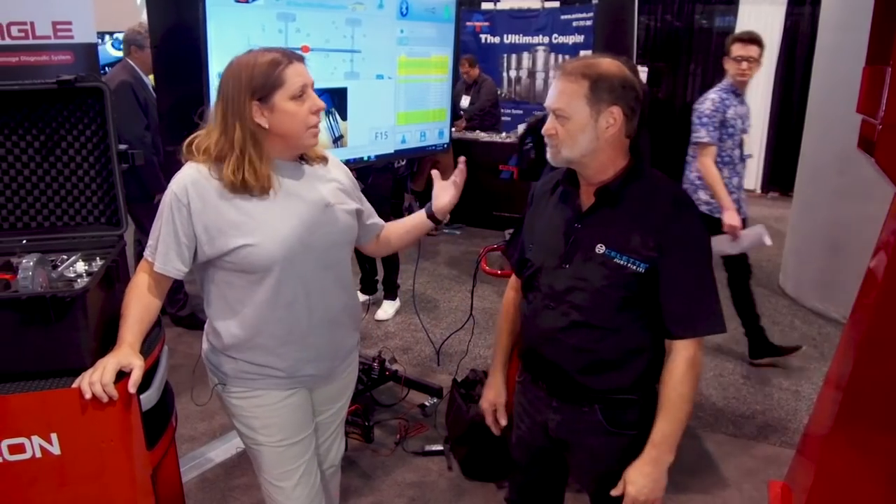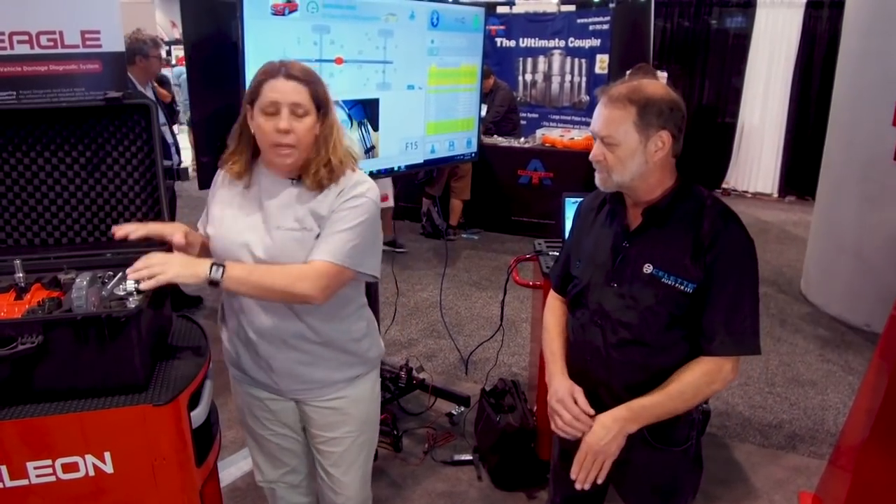You can measure any car in about 10 minutes. It's very simple to set up and you can measure it anywhere — anytime you can get the vehicle up in the air, even if it's down on the ground. Leveling isn't required. No leveling is required. The system is completely portable.